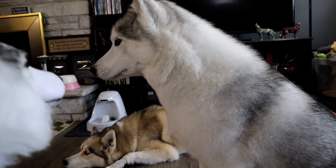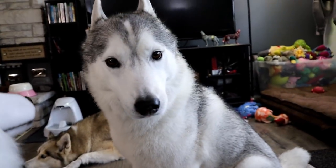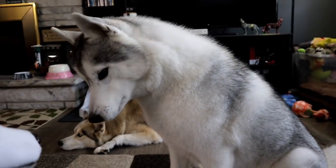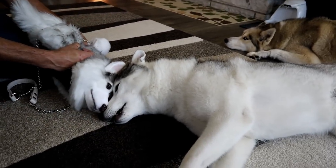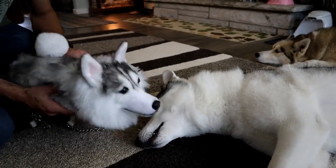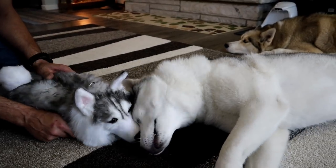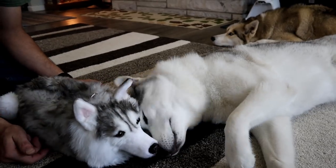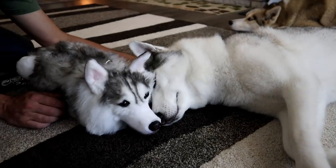Memphis likes to play with the slippers we have that look like her! Is it cute? It looks like you! She really didn't have any interest in playing with the other two, but the one that looks like her, she likes! Is that your little purse pal? Are you snuggling it now? You're way too cute!